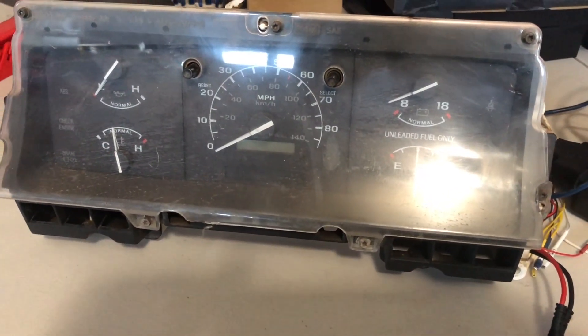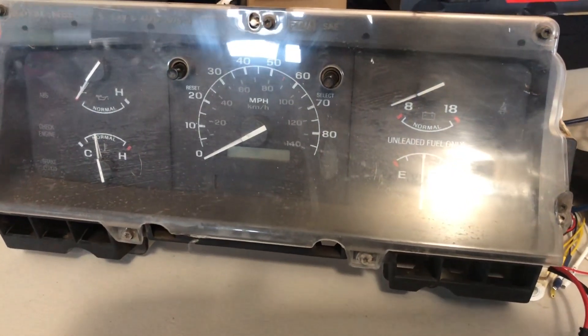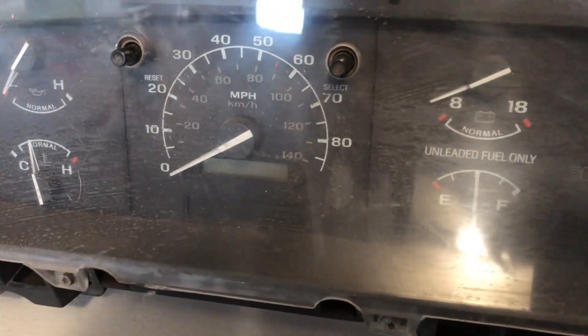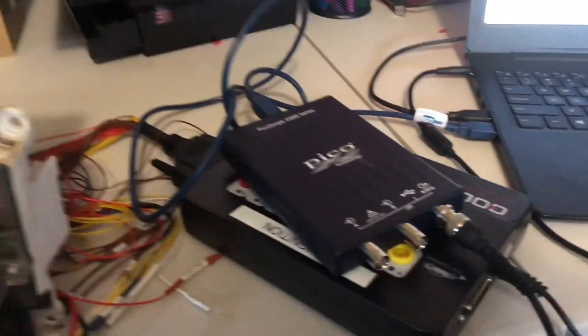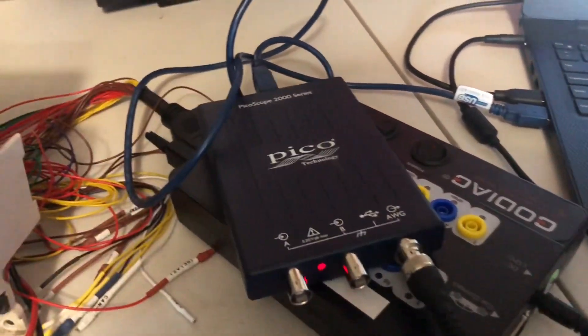Today I'm testing a 1997 Ford F-250 instrument cluster. Really what I'm trying to check is the odometer and the speedometer. I'm going to do that using the PicoScope and the GoDiag box to power it up.